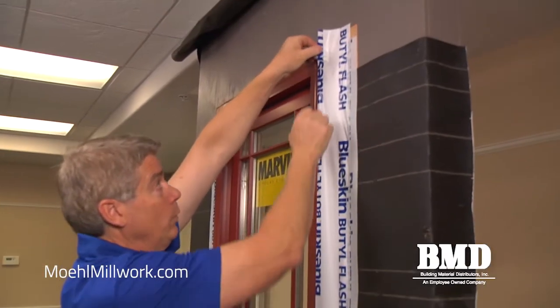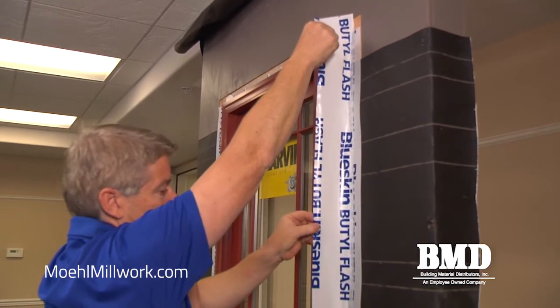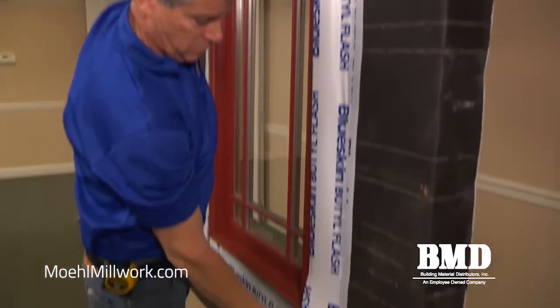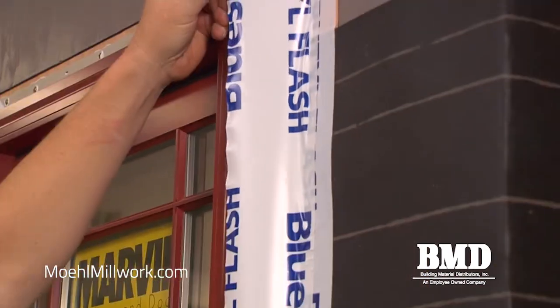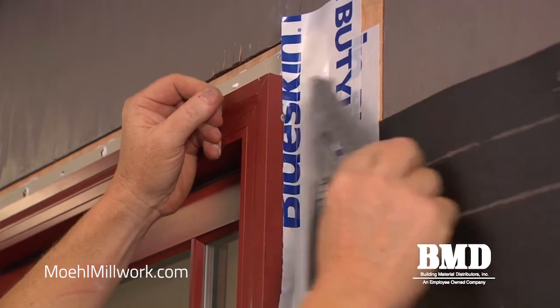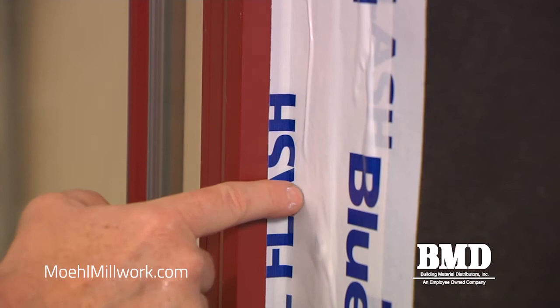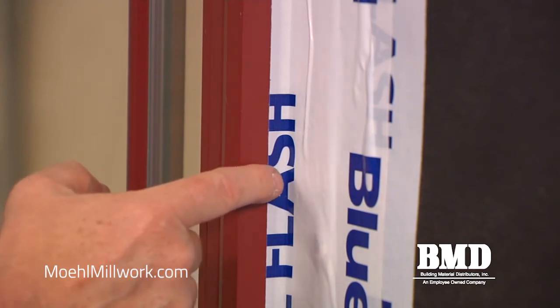Now we're going to pull the flashing that's lightly tacked to the window loose. We'll take our speed square, make sure we're well adhered to the wall, and then roll the speed square sideways to press it into the nail fin window. You'll notice how the counter flashing rolls up onto the edge of the cladding — this is our first line of defense if water gets past the siding.